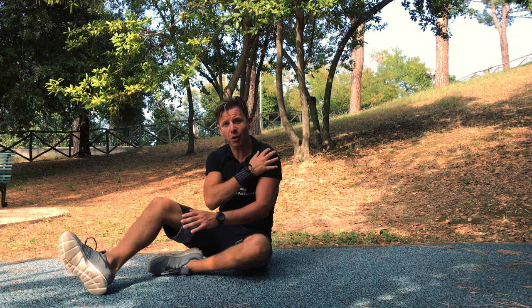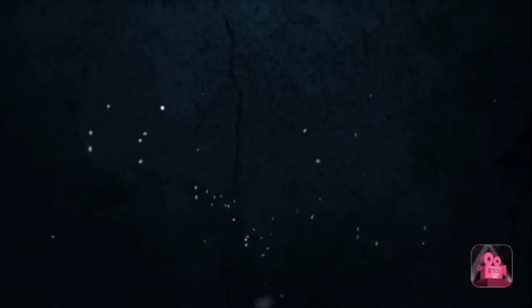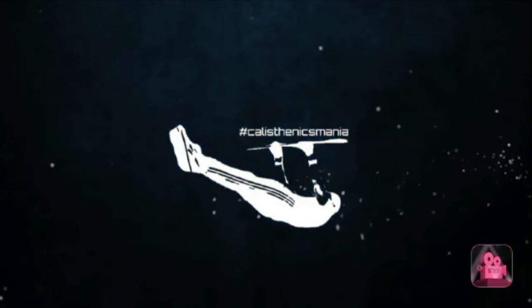This will really hit your obliques and it will also work your shoulder. Thanks for watching my video, I hope you like it. Give a like and thumbs up, guys, and always remember: stay strong, stay healthy, stay fit — stay connected with CaliMarcoPT. See you next week!